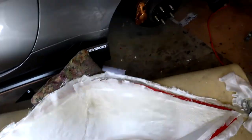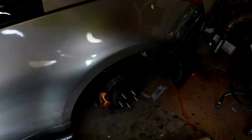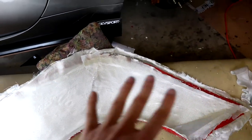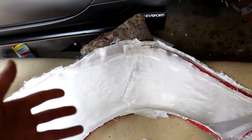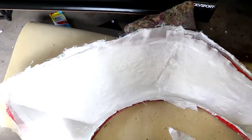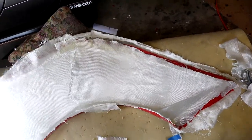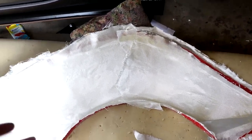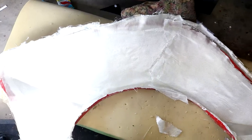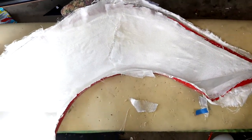It's pretty much the exact same procedure as when we put the fiberglass on top of the gel coat, except in this case I just laid it into the mold without doing a sticky base coat. You don't really need it since it's not going to be moving around - it's going to stay in one place, laying on the ground, not going to fall off anywhere. So I'm just going to go ahead and saturate all of this with the fiberglass resin and we should be good to go.